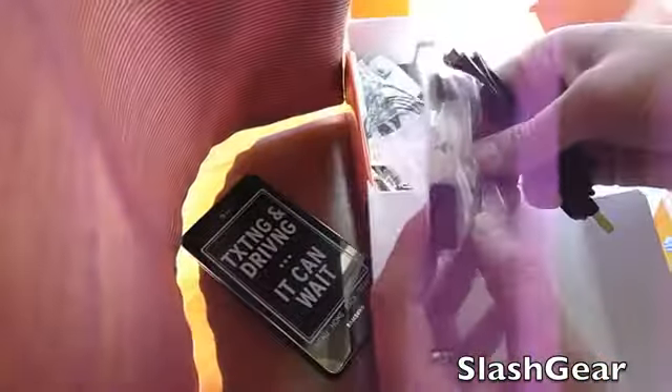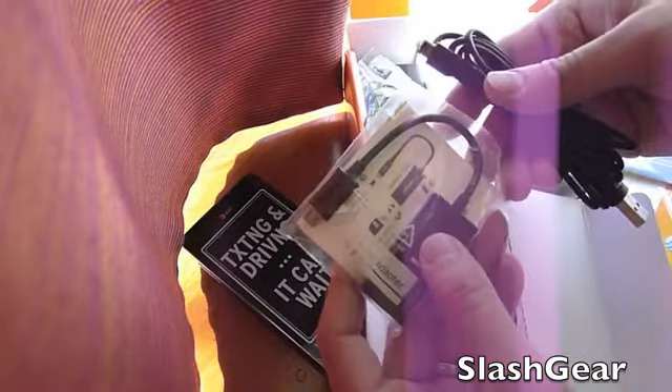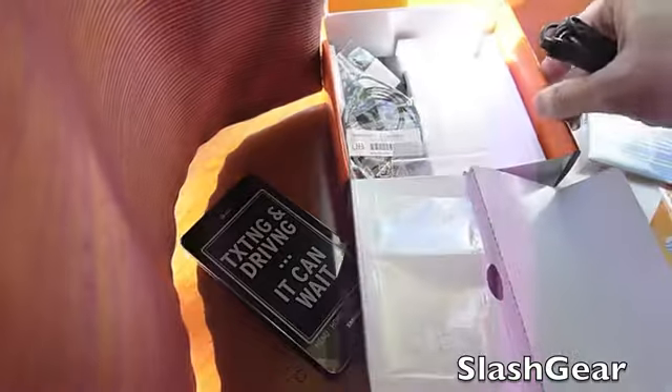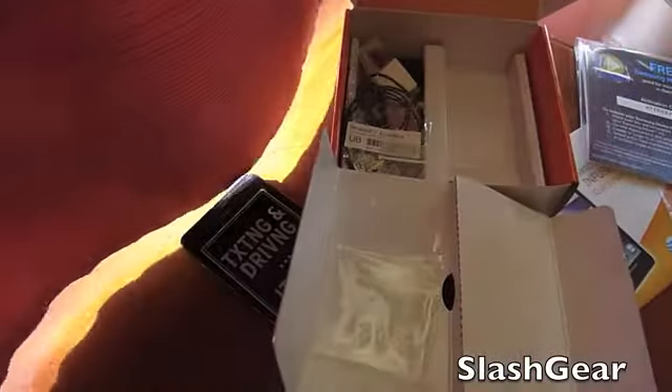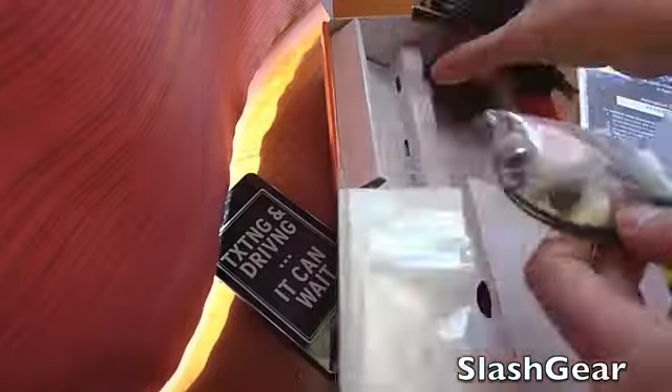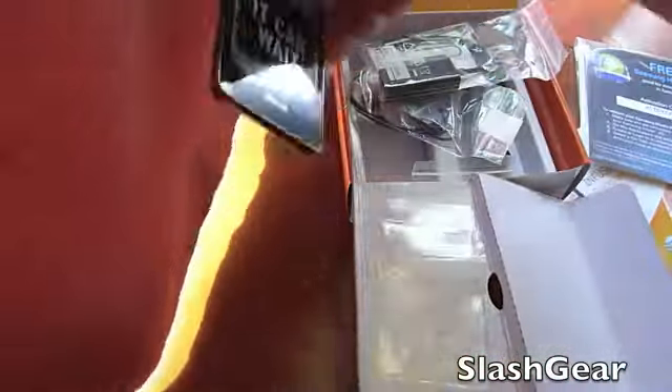Let's see what else is in the box. You've got the adapter, sync cable, headset, and charger. So that's the very quick unboxing of the Infuse 4G.